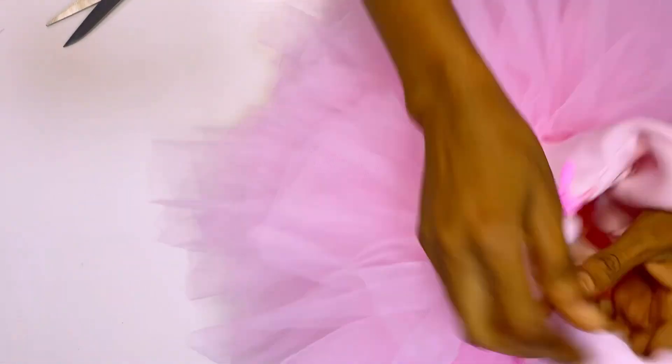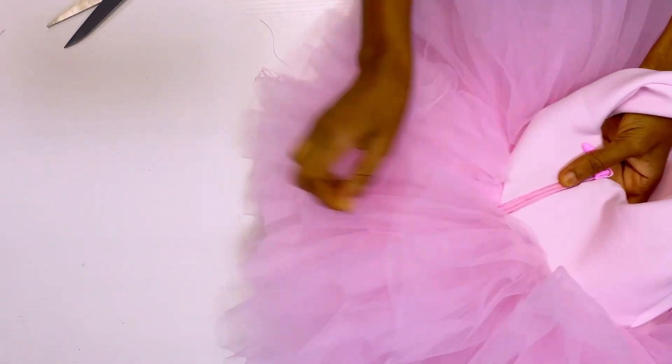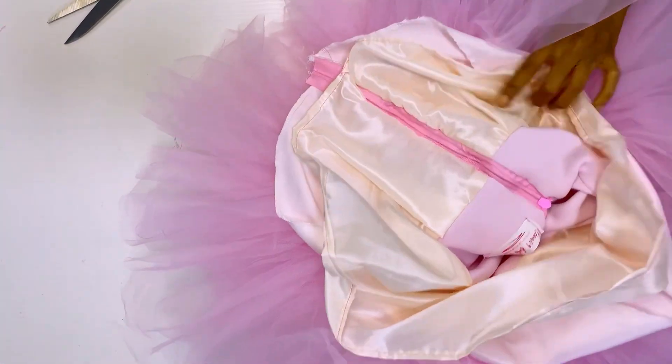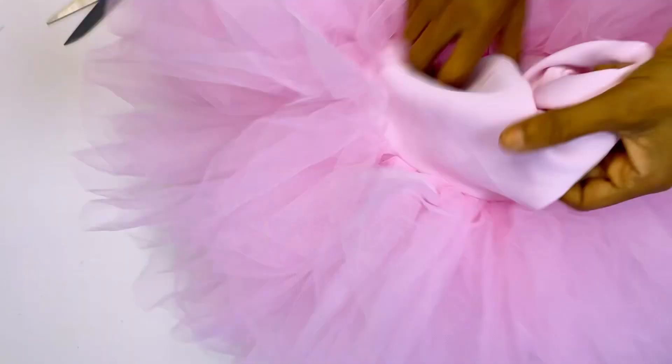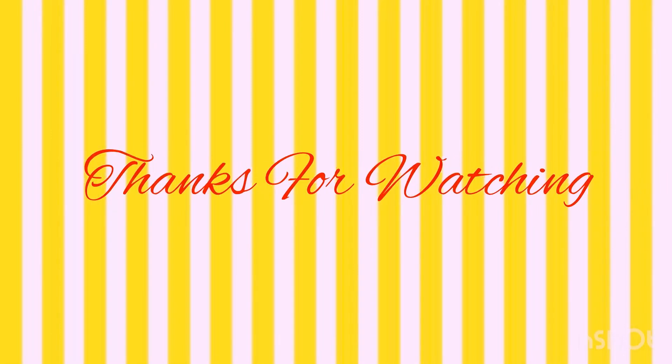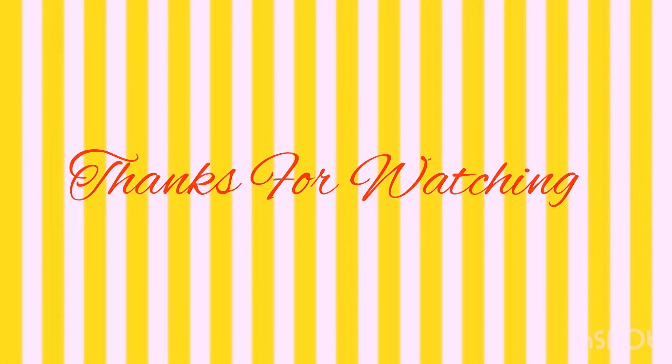When I'm done using the bias tape, that is how it looks at the end. You can see that the middle part of the zipper side that I joined is equal, and this is the inside — you can see how nice it is. This is the outside of my dress. Thank you so much for watching my video — I hope to see you guys in my next video, bye!